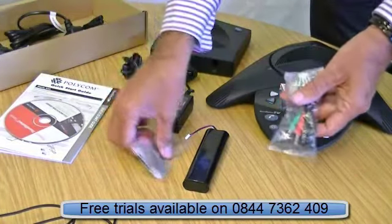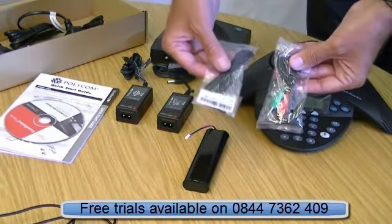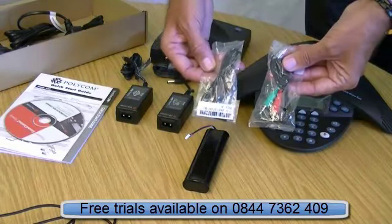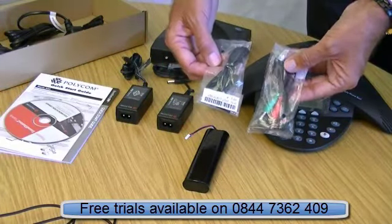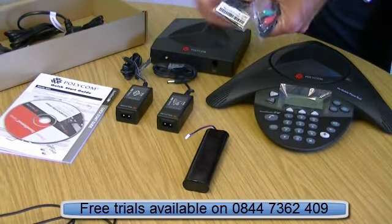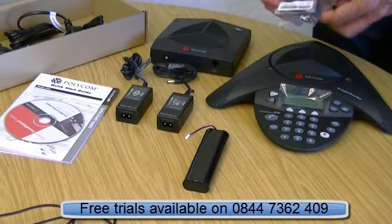You also have connectivity for your PC into the sound card — not USB. And there's also the mobile phone extension, which goes in the side here. You plug your phone in there and then follow the instructions on the display.